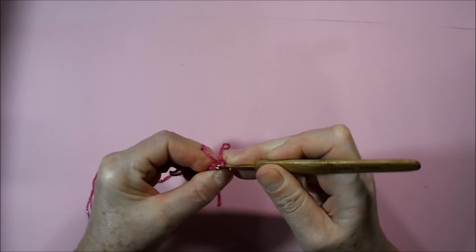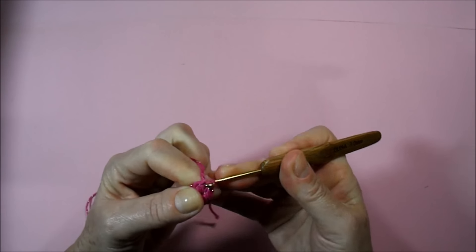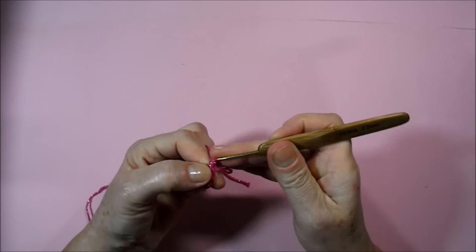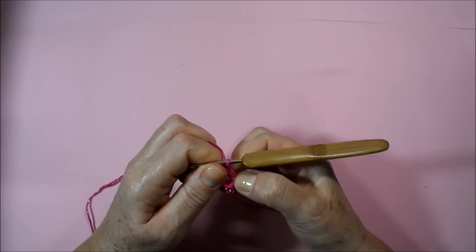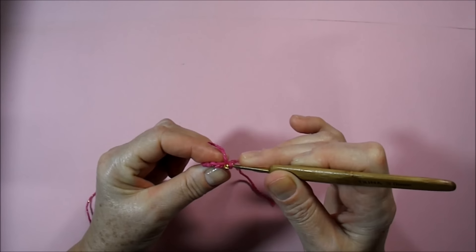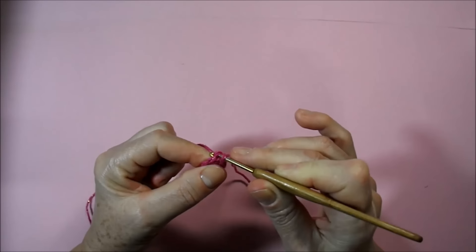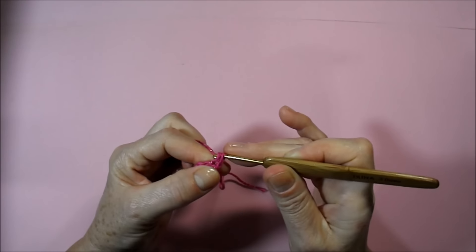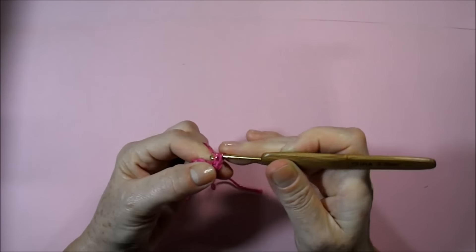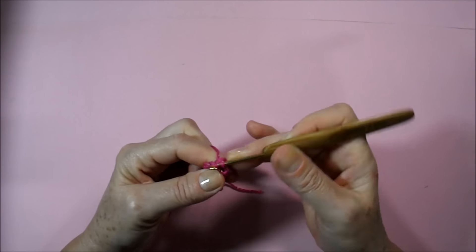Going here to the first low point where we started the round, I introduce the needle, loop the wire, and cast off with a very low point. I'm going to go up now a chain and work in the first low point here in the wire back. I introduce the needle this way and work a low point again, and in the same place another low point.